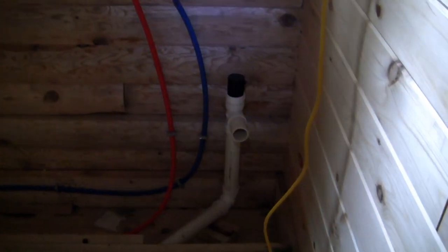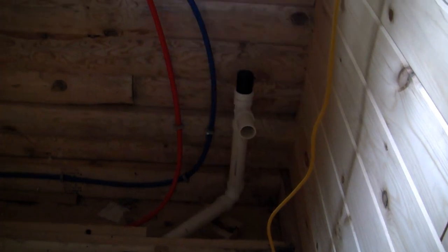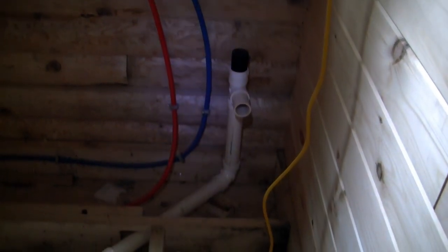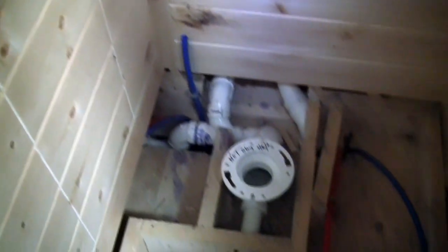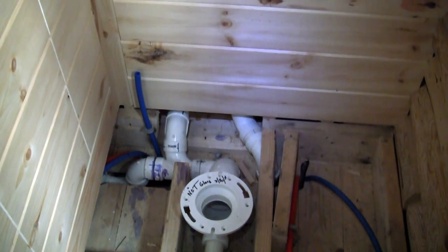A little tiny cabinet sink there. And then we're going to put the water closet here. It's a small closet for towels.